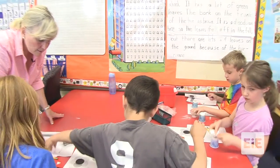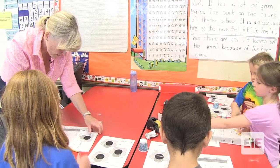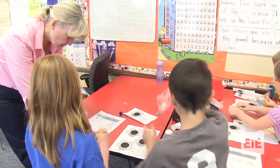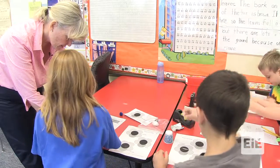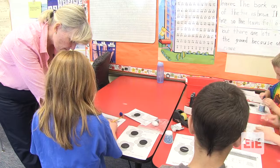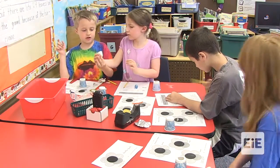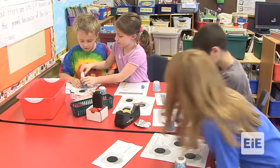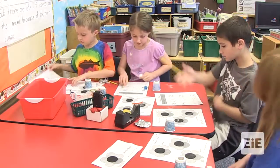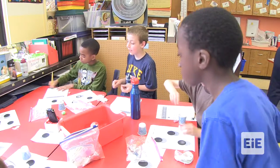What are you going to write — a lot or some? Some. Did it pick it up? Yes. Did it drop off some? Yes. No pollen, some pollen, or a lot? Good job. It did pick up some. All of them work. The pom-pom one did a lot. Yes.